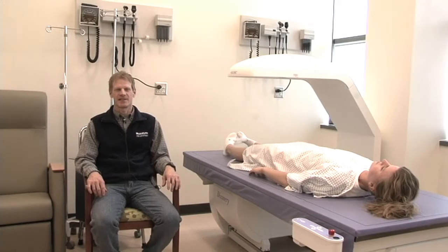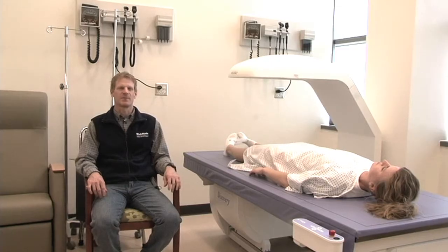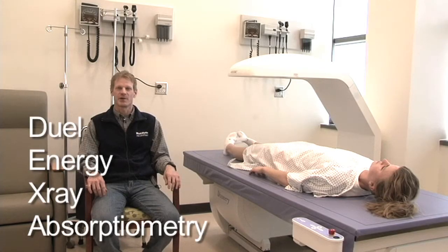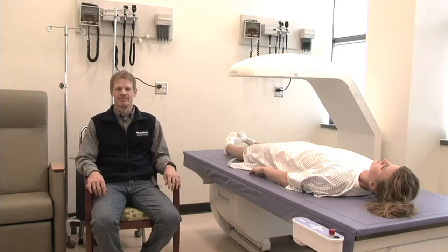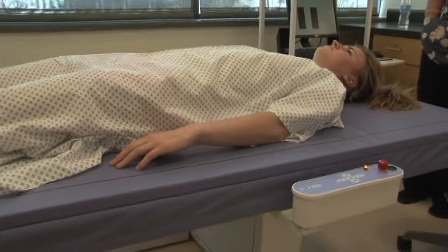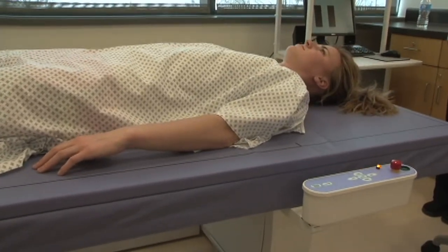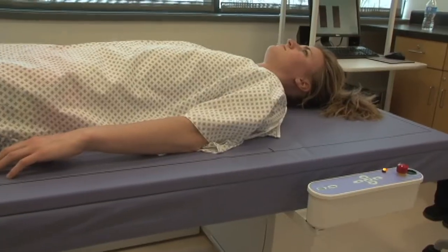I'm Dr. Dale Wagner, an exercise physiologist. We're in this laboratory today to observe a DEXA scan. DEXA stands for Dual Energy X-ray Absorptiometry. As it says in the name, it is an X-ray. There's a low level of radiation. Even though we get a full body scan, there's not a great deal of radiation, but there is some. The scan will take about six to eight minutes.